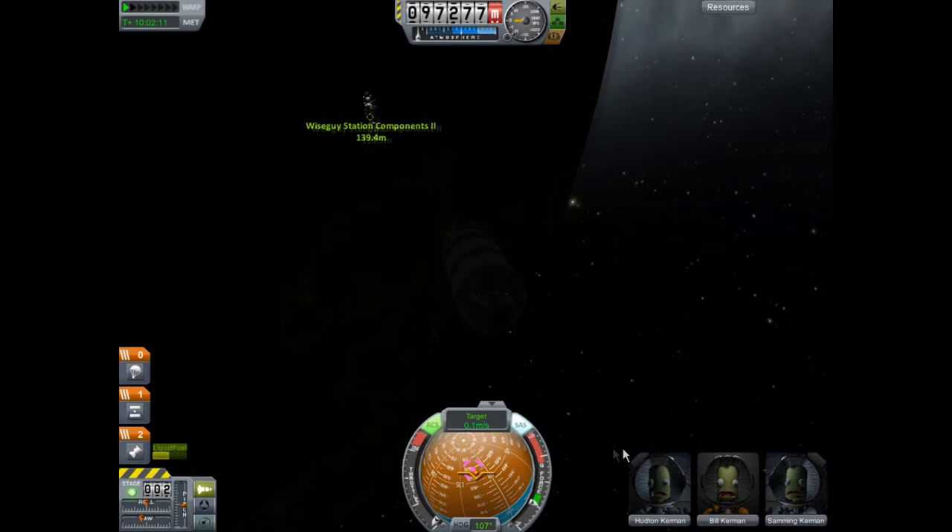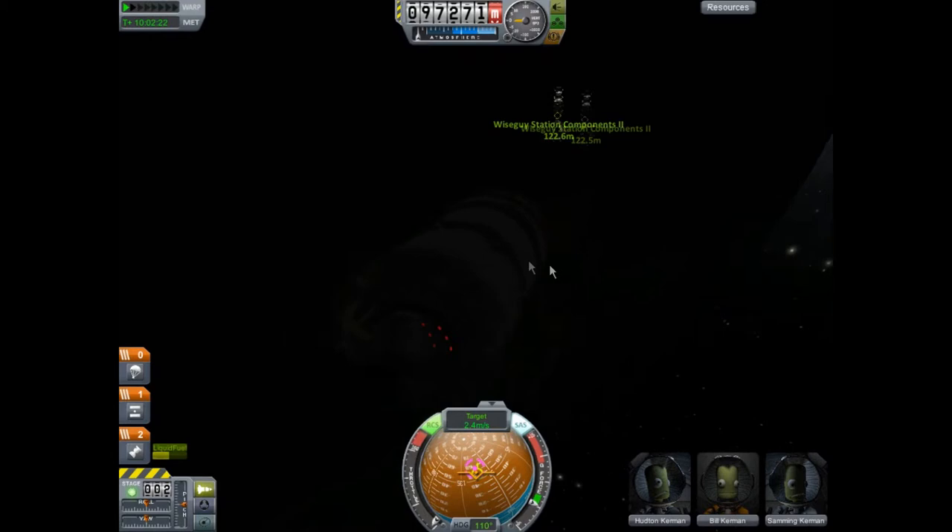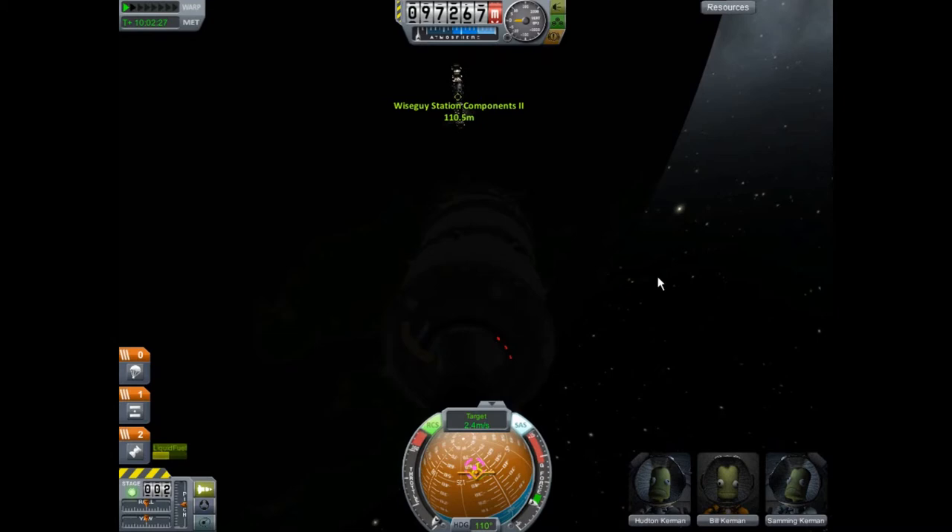Point yourself at the target prograde and thrust yourself forward with the RCS. You don't want to use your main engines at this point because you will screw yourself up — so use your RCS. We are slowly approaching the station and this is perfect. Let's warp a little bit. We are now approaching at one meter a second — at this rate we will be at contact in 45 seconds.